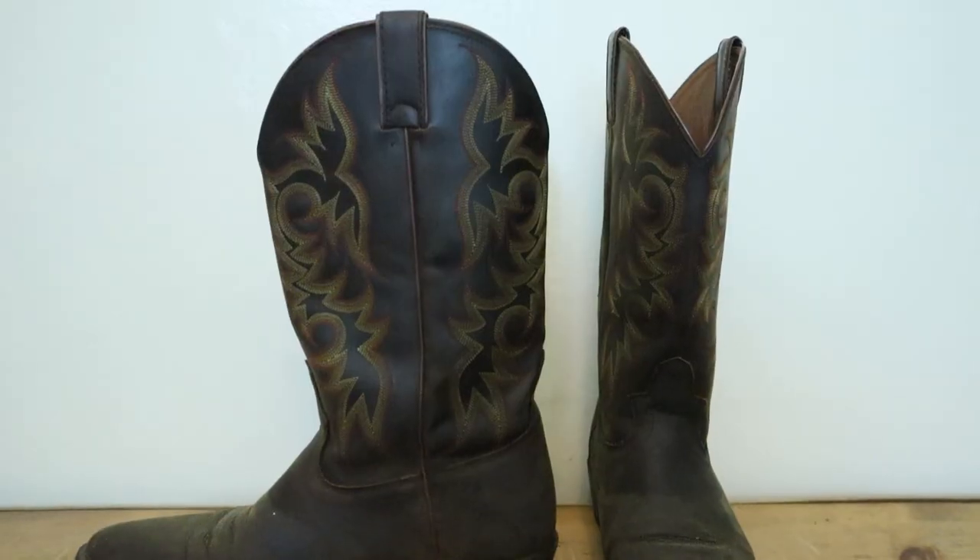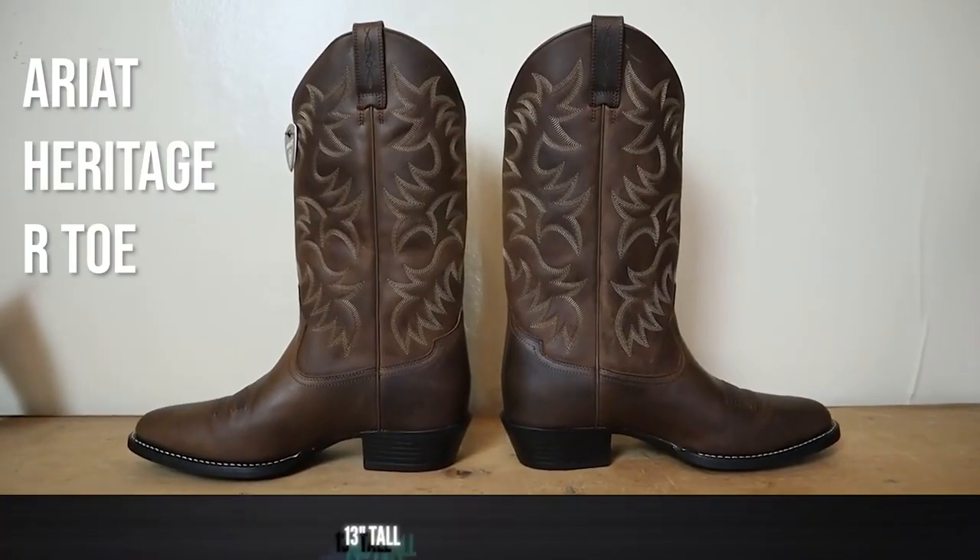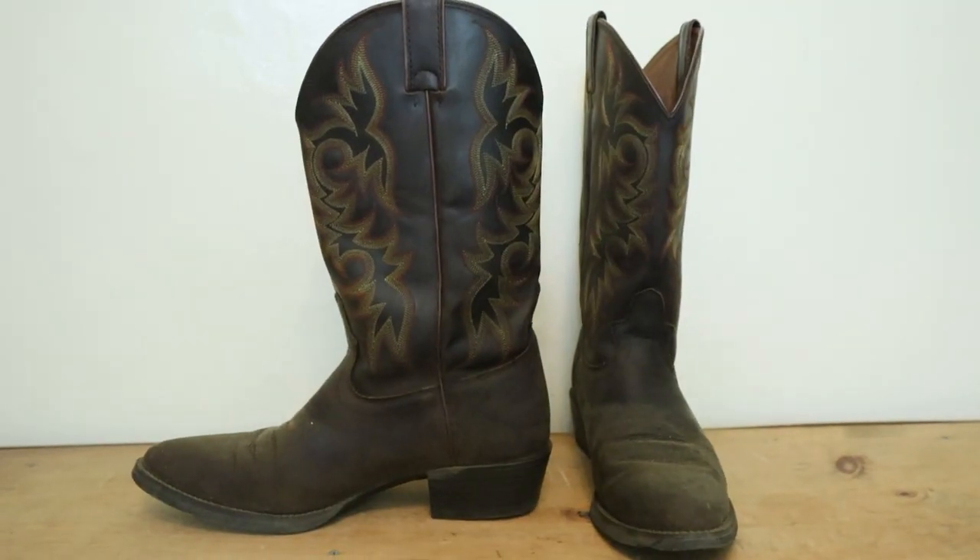Many of you are wondering how these compare to the Ariat Heritage Arto since they look so similar. The first difference is the top on this Justin is wider than on the Ariat Heritage Arto, which is already wide — this is obnoxiously wide for no reason other than cost savings. The opening size is supposed to be proportional to the foot size, but that requires more cuts for different sizes in the factory. If they cut the same size top for many different boots they save costs, so depending on the size you might get an obnoxiously wide top — this has the widest top of any boot I've tried, even wider than the Dan Post Milwaukee.